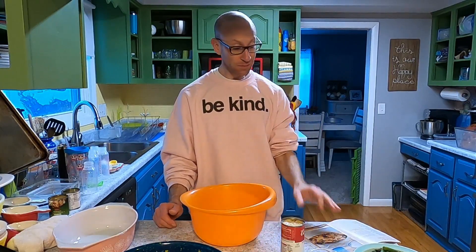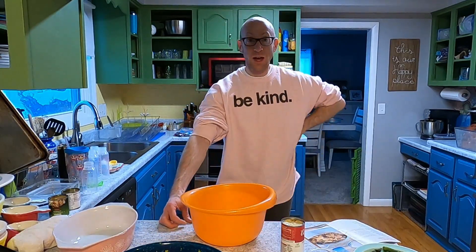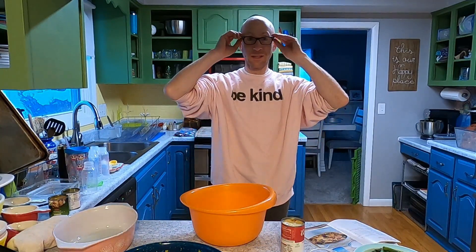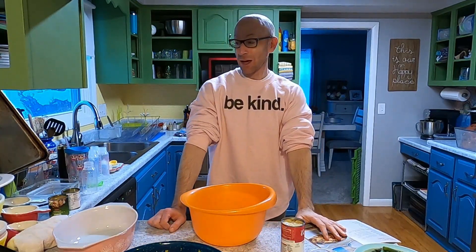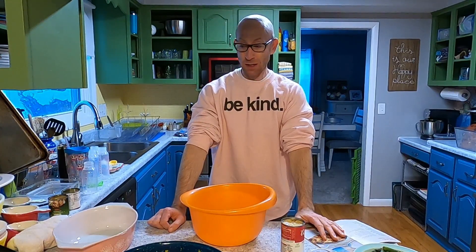I'll let you know when we get to the end if it's good or not. Obviously, I'm in my lounge-around clothes and my glasses. I did not get dolled up today — I've just been doing chores and baking and all kinds of things today.